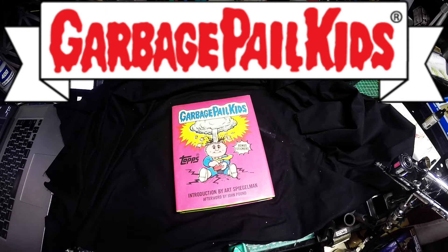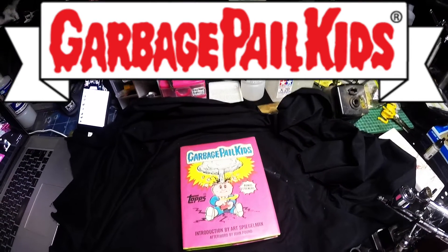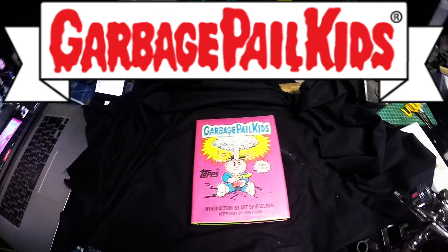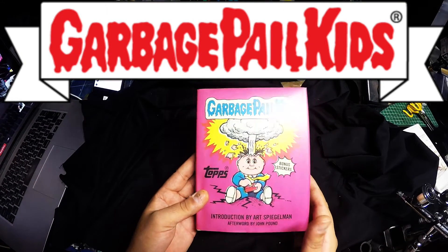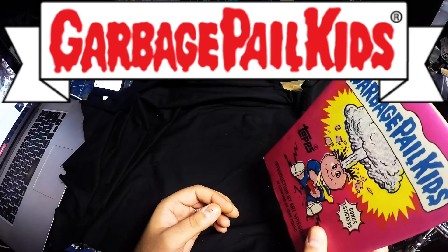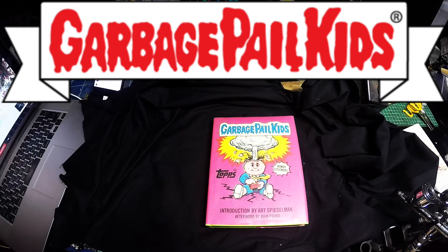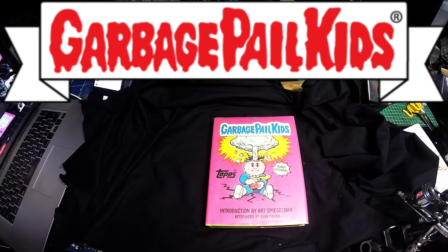I'm going to be talking about this series of stickers by Topps — I hope this camera is working alright because I don't have the app on my iPhone — but this is Garbage Pail Kids. I'm not sure if you've heard about this, Robin. Just to give you a back story, I was aged about eight years old when I first got introduced to these.